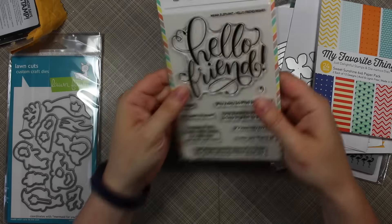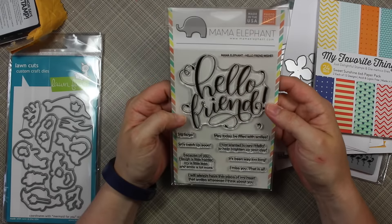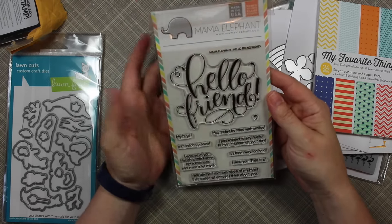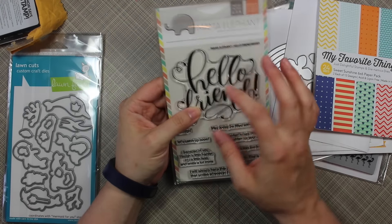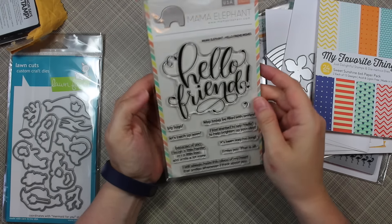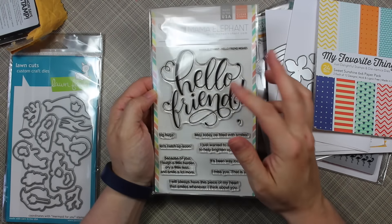I got the Mama Elephant Hello Friend Wishes stamp set. I couldn't not get this set — I loved the font, I love the size of it, and then all the coordinating sentiments. This is a must-have set in my opinion.